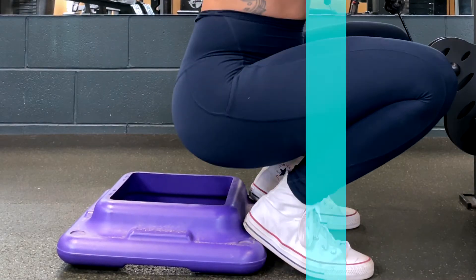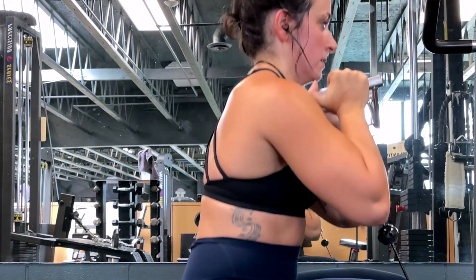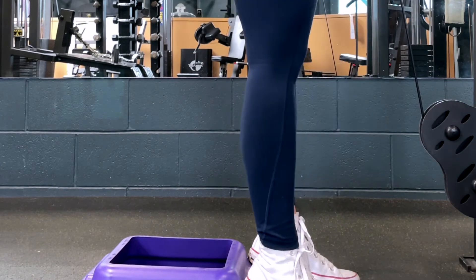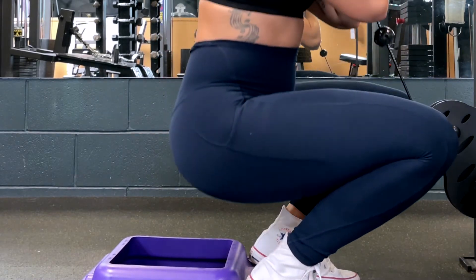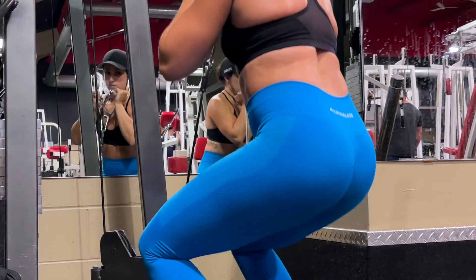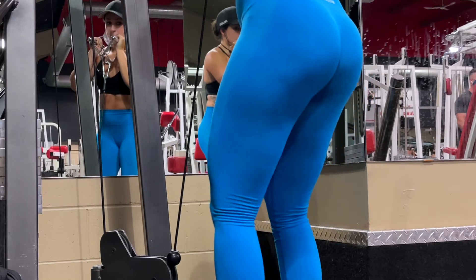Come down as far as you comfortably can until you have achieved depth. Depth is typically where your hip joint is lower than your knee joint. However, if your back starts to round and your heels come off the ground, this is an indicator that you are no longer within your active range of motion — so ensure you come as low as you can before any of those things happen.